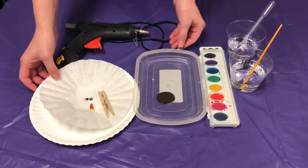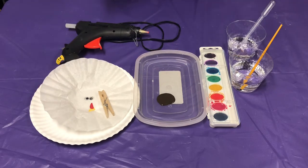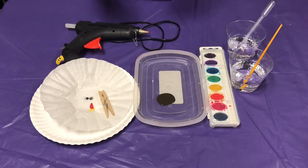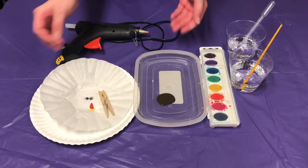Hi everyone! Today we are going to be making coffee filter turkeys. These coffee filter turkeys can be used as a decoration for your Thanksgiving dinner. You can put them on the table as a centerpiece, you can put a magnet on them, put them on the fridge, whatever you want to do. They are cute and they are really fun and easy to do.